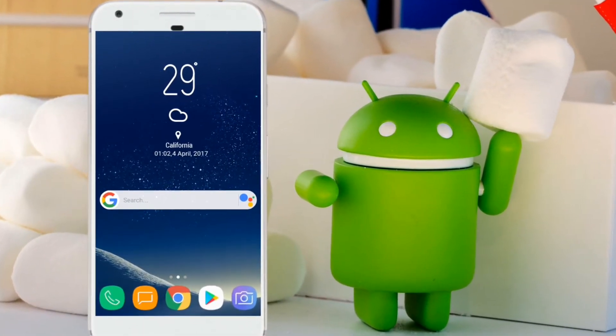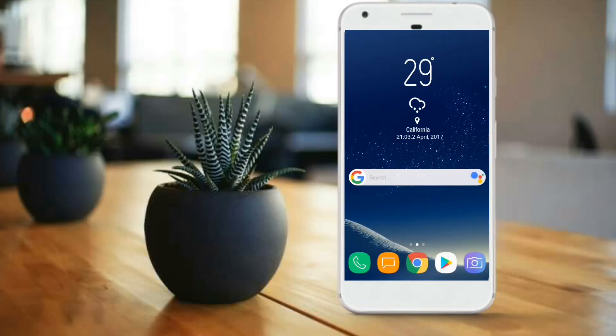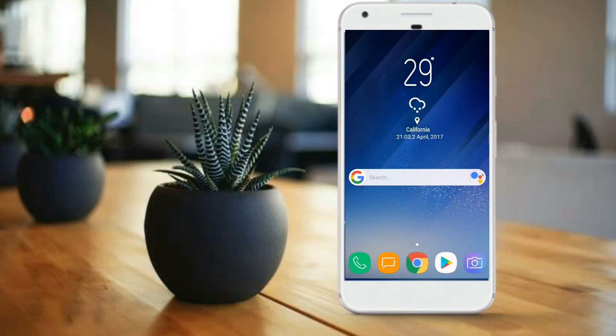Today we are going to make our smartphone look like the new Samsung Galaxy S8. Let's have a look at our new S8 theme. We are using Nova Launcher Prime with a grid size of 7 by 5 and icon size of 115. We are using the S8 icon pack, and for the widgets we are using the Zuper Widget Pro.